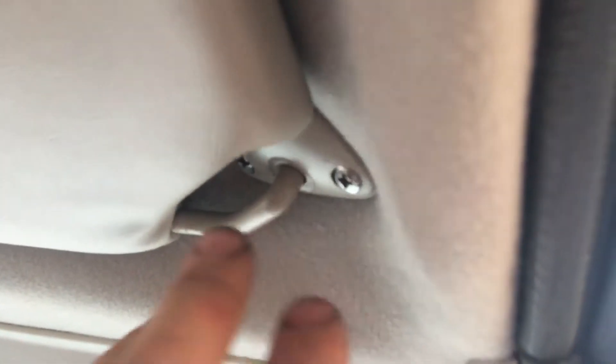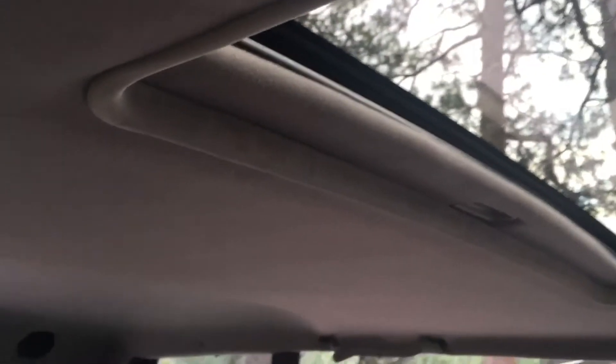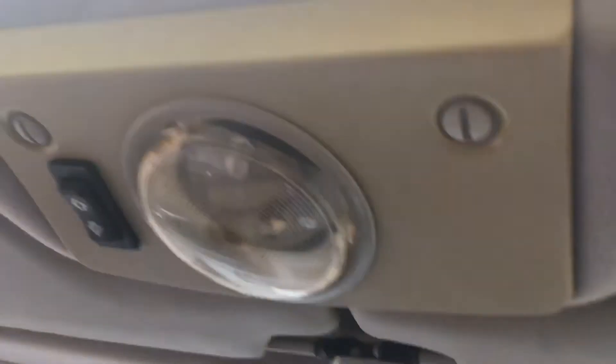I've gone ahead and marked my holes where the hardware is going to go through, drilled everything out, and we're ready to go up for install. The front is nicely tucked up in there. Before I start getting the hardware right, I'll first install the two handles — not necessarily tightly, just to help carry the weight — and then make sure my light wire is running back down through the center light hole.